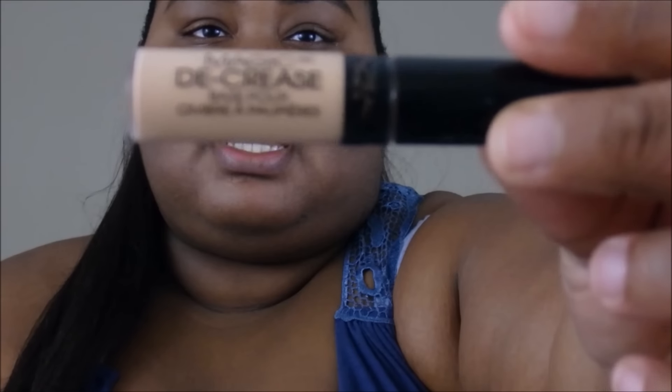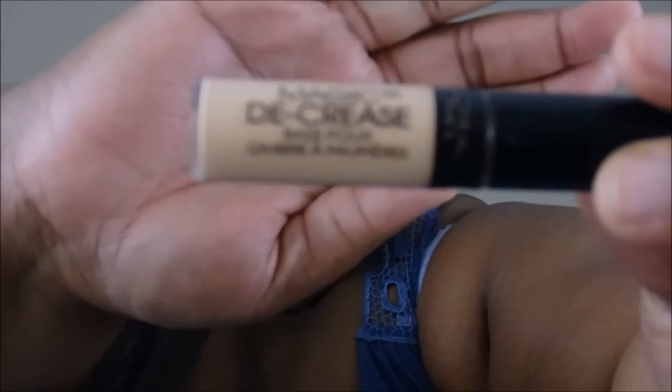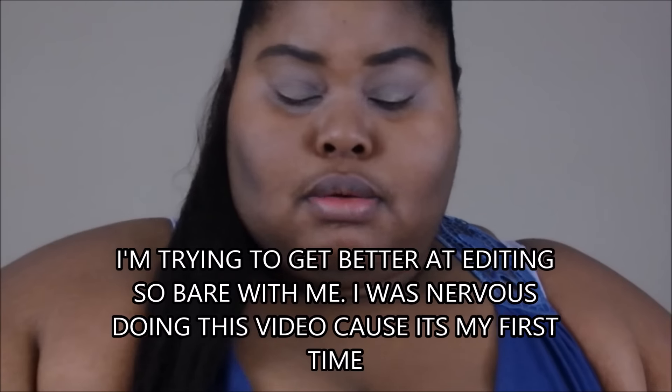So I'm using this L'Oreal Paris Magic Decrease — it is my eyelid primer — so I'm gonna use that, putting it on my eyelids. I wanted to do a talk-through because it was a requested video and I like to give people who requested a video my own little shout out. My eyes look red now, but got that on.